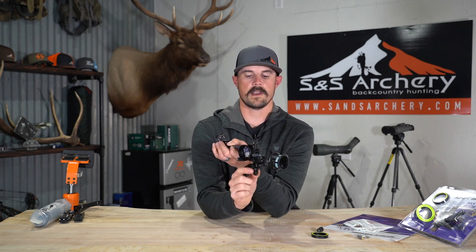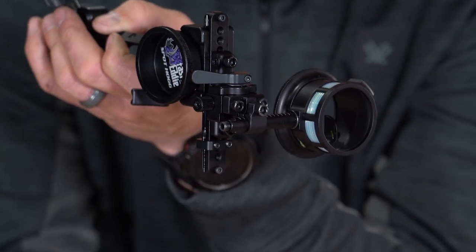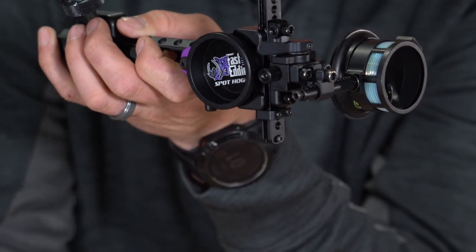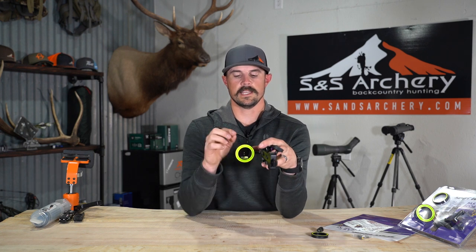You also get this rack stop, which is this little squared piece of aluminum here. What's nice about this is if you've ever been hunting and your sight tape peels off, your hunt isn't necessarily over — because you installed that rack stop before you went out. You can dial back down, lock in, and you have at least a 20-yard pin and a 30-yard pin as a backup.